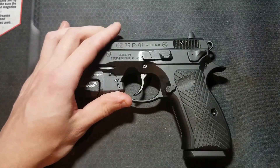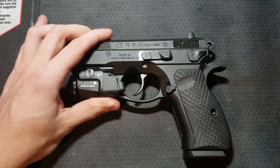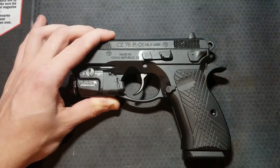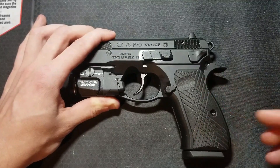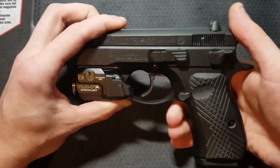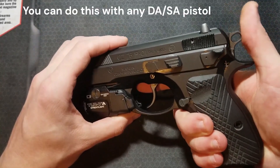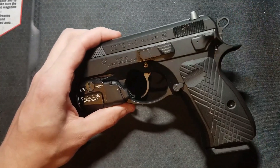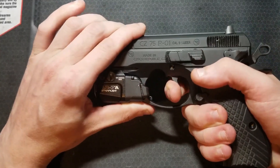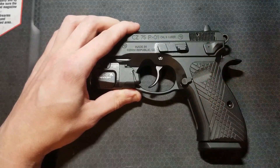Why would you buy the conventional trigger system with a decocker? The biggest reason is that you know you want a decocker and you want the best trigger pull possible with one — that's why I bought this instead of the P01 Omega. I also feel these are the best option for duty, concealed carry, and self-defense. Any double-single-action pistol used in a defensive application should have a decocker and no thumb safety. The decocker is the safest way to lower the hammer on a loaded chamber, and you can also cover the hammer with your thumb while reholstering to prevent the trigger from being snagged. There is no safety to disengage when drawing, as the long double-action trigger pull is your safety. These also all have firing pin safety blocks, which I believe is the best way to make the pistol drop safe.